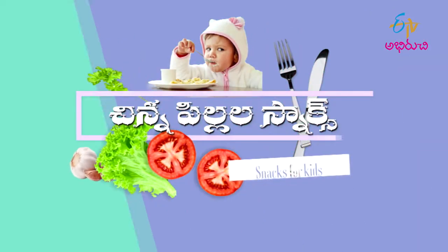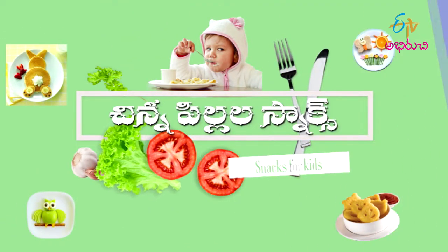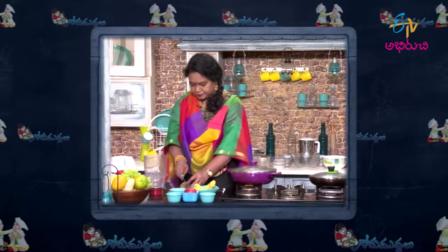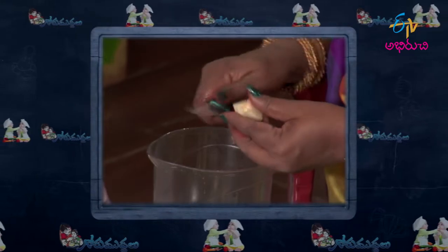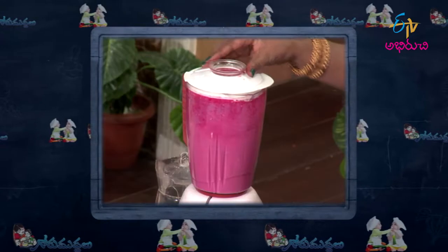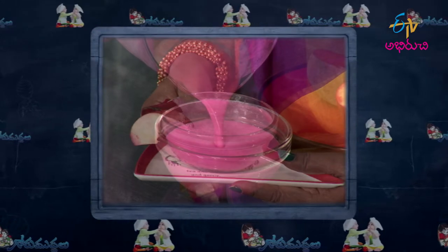So we have to do a nice snack recipe. We have to do a snack recipe — a fruit and veg smoothie. We are going to search for fruit and veg smoothie.